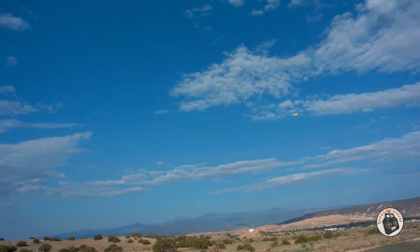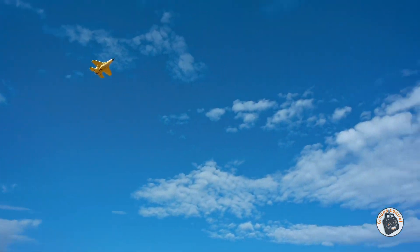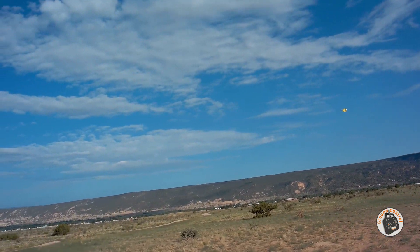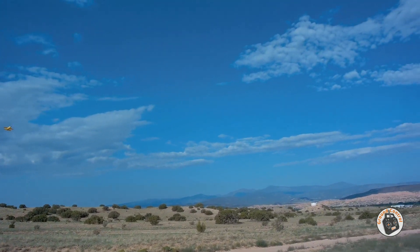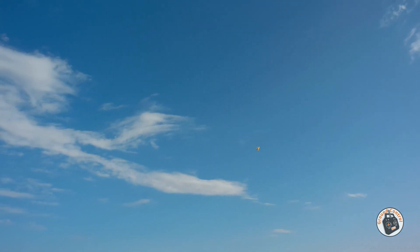What do you guys think of my little nano park jet here? A little brushless nano park jet. It's just elevon only — throttle, aileron, elevator. Aileron and elevator mix on the elevons, and that's all it is. Mechanically it's very simple.